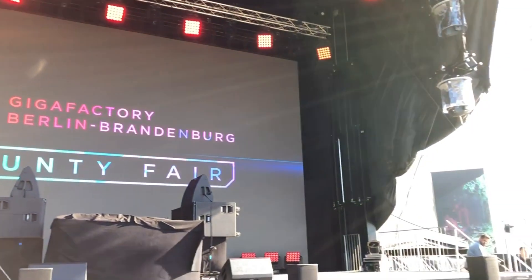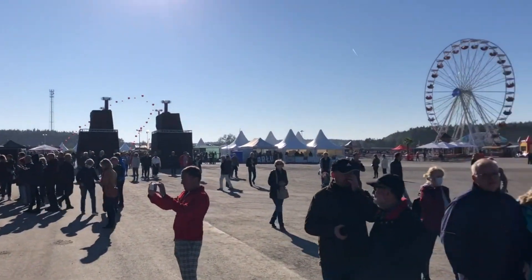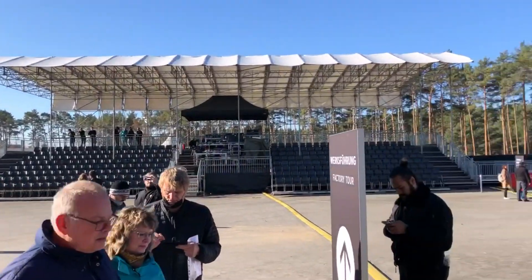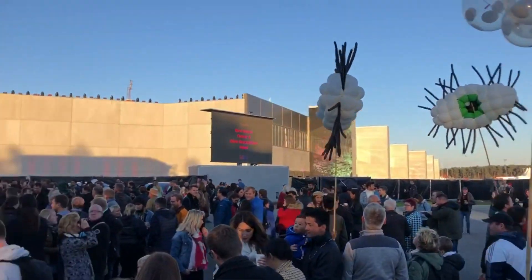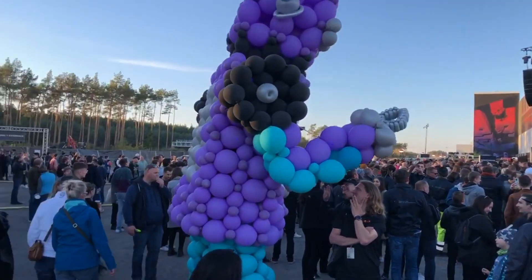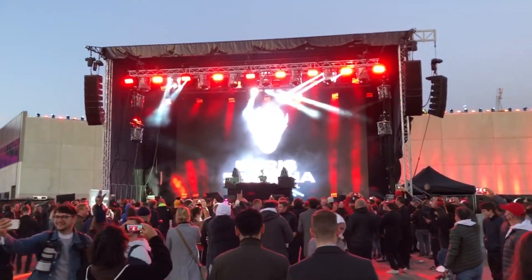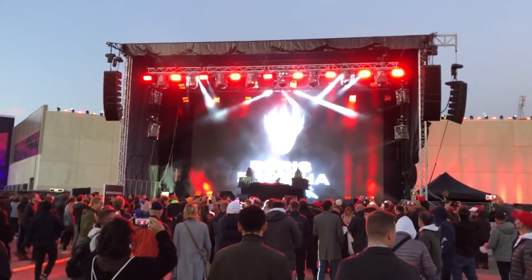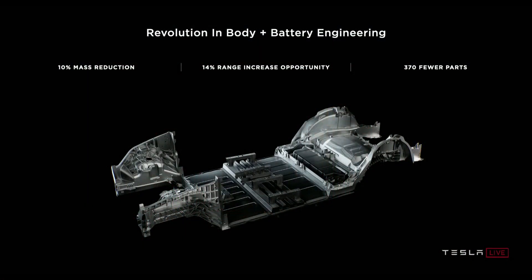Hello everybody, and welcome to another episode of Captain Hype TV. I had the chance to visit the Giga Factory in Grünheide, Berlin, for the county fair. It was a very nice day meeting the community and many people I only knew online. In this video, I want to summarize everything I saw and learned about the structural battery pack, which was on display on the Giga Factory Tour on the 9th of October 2021. So let's look at the stuff, and I hope you enjoy it.